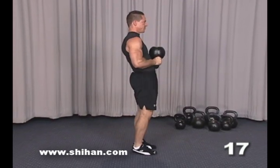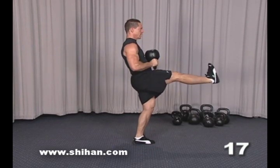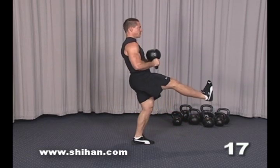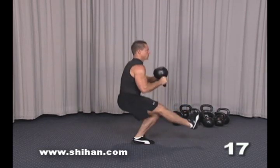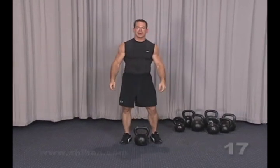From the side angle, hold the kettlebell in front of your chest, put one leg out, inhale down, exhale up. That's the weighted single leg squat.